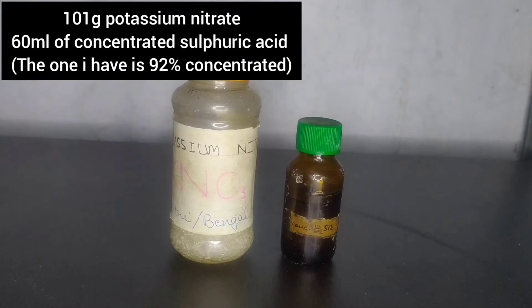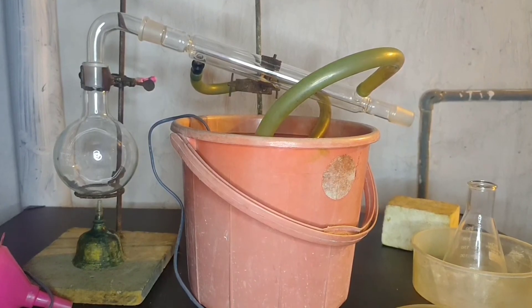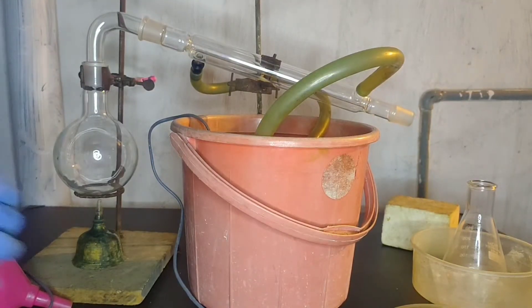So, we need only two chemicals: potassium nitrate and sulfuric acid. The one I have is 92% concentrated. You can see this is the glass setup.